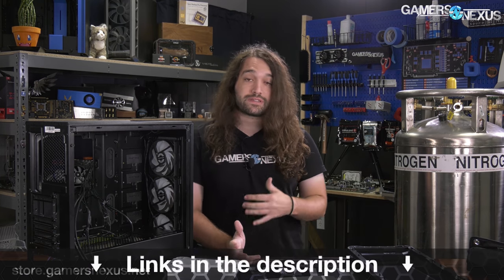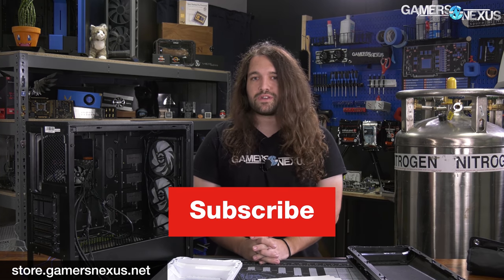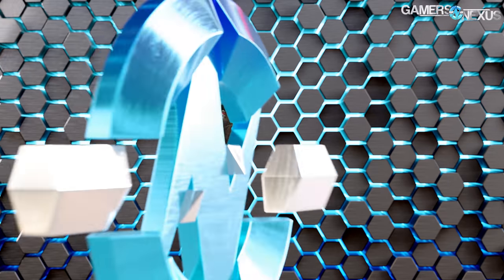The $70 non-RGB version is up next in a separate review. Thanks for watching. If you'd like to support this type of content and the massive amount of testing we do, visit store.gamersnexus.net to pick up shirts, mod mats, or toolkits, or go to patreon.com/gamersnexus. Please subscribe for more.